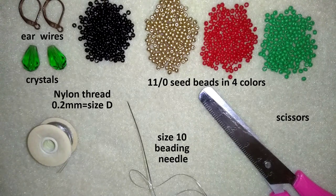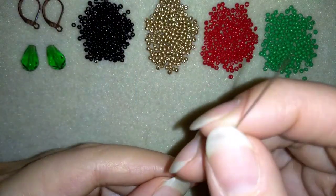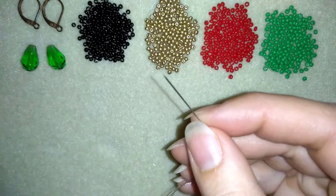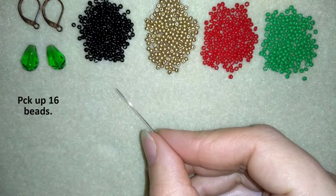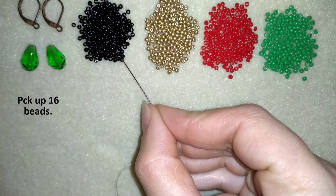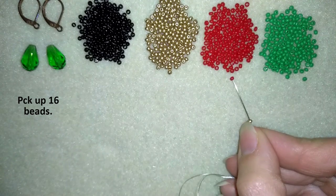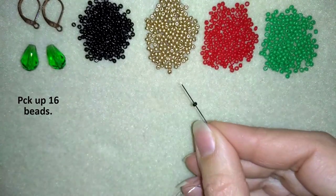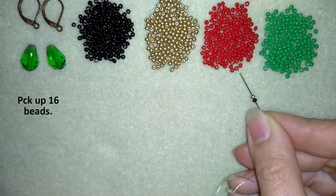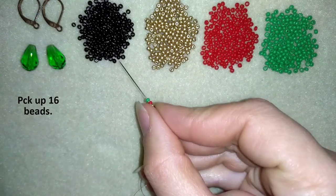I'm going to take about half an arm span of thread on my needle. I'm going to start by picking up 16 beads — four times these four colors: a black, a gold, a red, and a green once; then a black, a gold, a red, and a green twice; and I'm going to repeat this two more times.